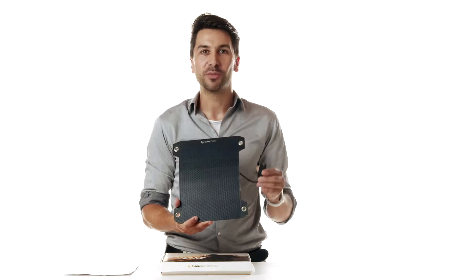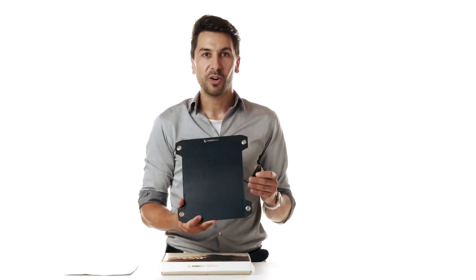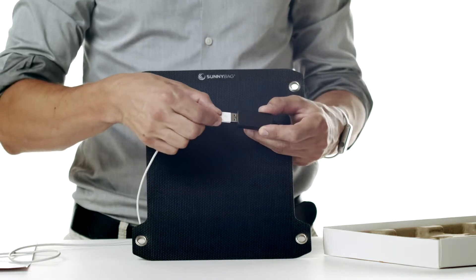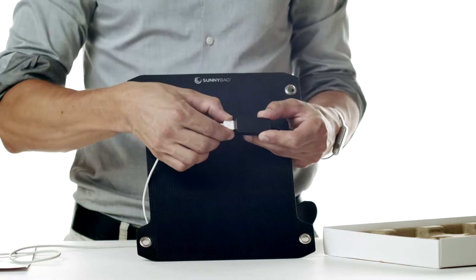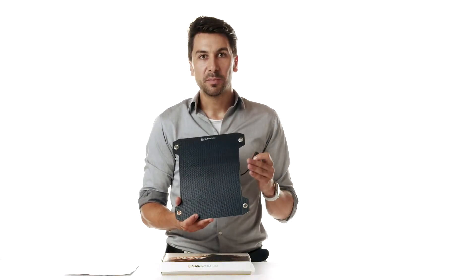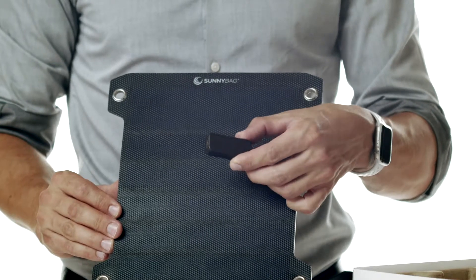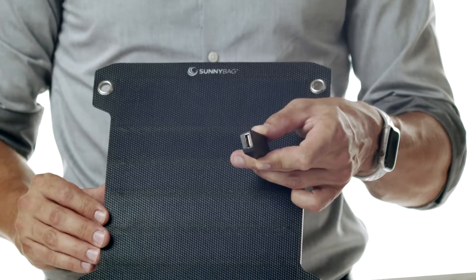Another new feature is the USB port. The direct USB output charges smartphones from Samsung or Apple directly and efficiently, and also features an auto restart function. This means that the solar system automatically performs a restart after the phone has stopped charging due to a cloudy sky or a shadow. No need to unplug and plug in again.